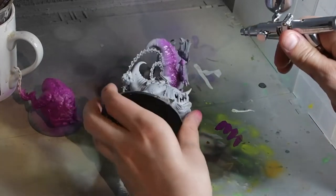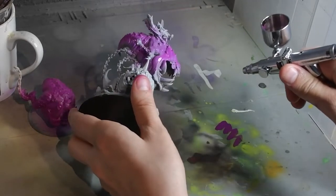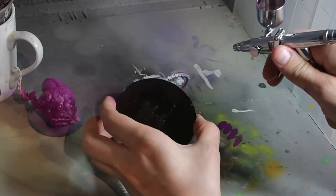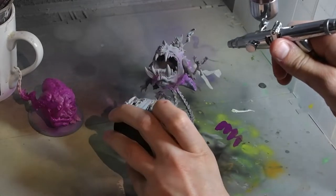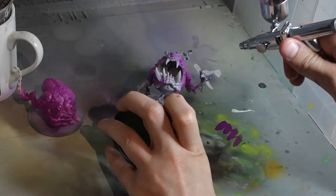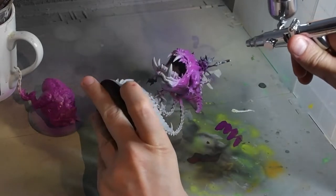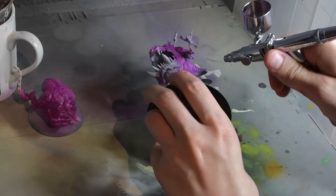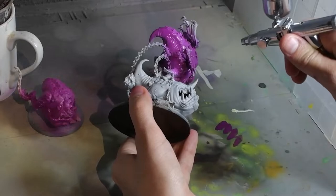Starting off I used an airbrush — and yes, I know I said no airbrush in the title, but really that was more of a suggestion than a rule. You can paint it with a brush, or use a rattle can if you can find a purple rattle can somewhere. The main point is that we're undershading the shadows in, and by adding in blue and reddish tones from the purple it'll make the bouncing pink ball feel more alive.